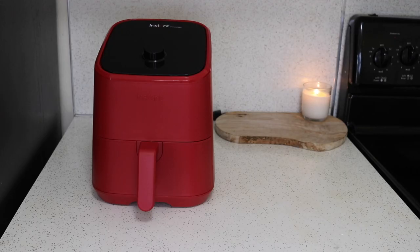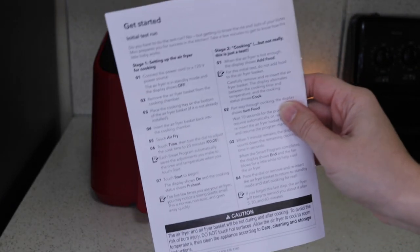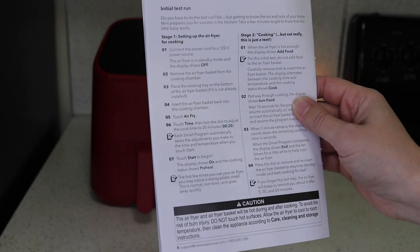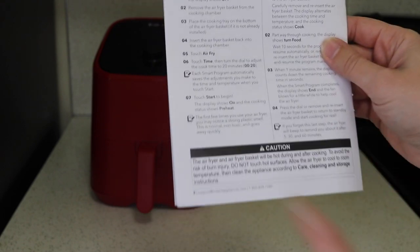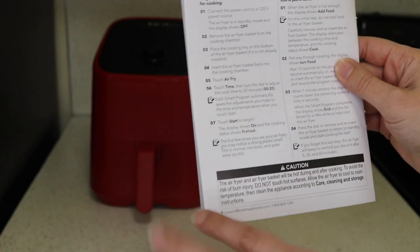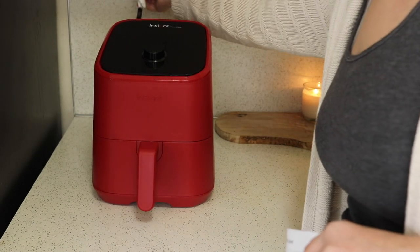Now I'm going to get this plugged in and do the initial test run. They want you to run it on air fry for 20 minutes before you actually cook anything in it — I assume that is to burn off any chemicals or whatever. The manual notes that the first few times you use your air fryer you may notice a strong plastic smell, but this is normal, non-toxic, and goes away.